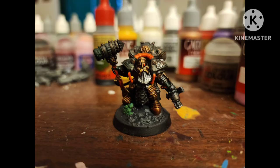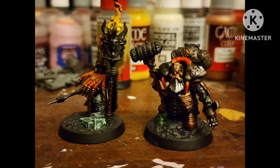After a matte varnish, here he is. And here he's compared to a Fyreslayer I painted — so you have an armored dwarf and a not-so-armored dwarf.